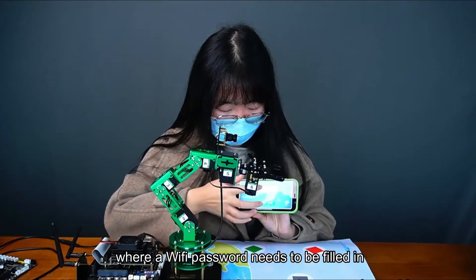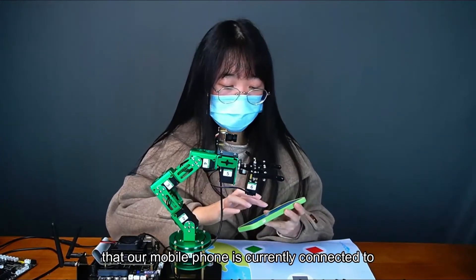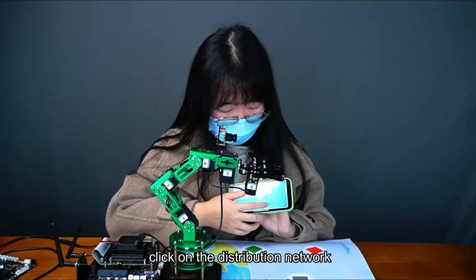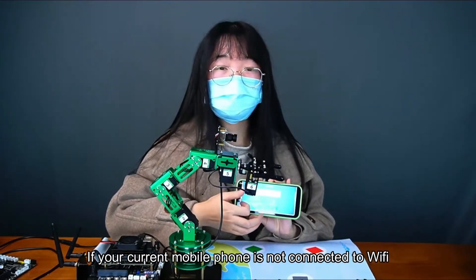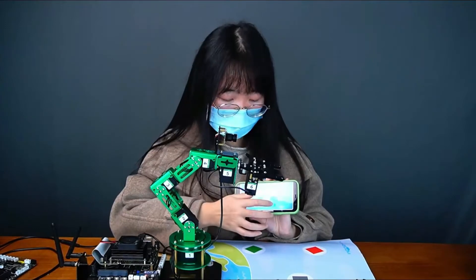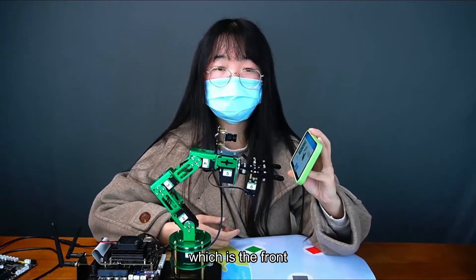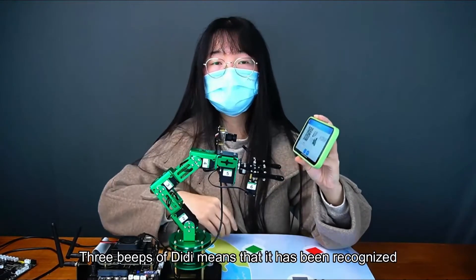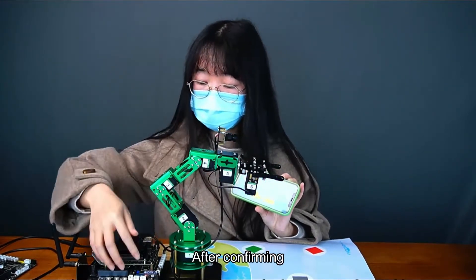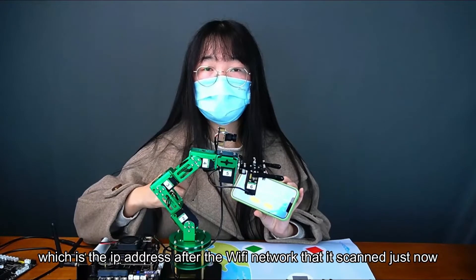Then click next, where a WiFi password needs to be filled in. This password is the WiFi password that your mobile phone is currently connected to. After connecting, click on the distribution network. If your current mobile phone is not connected to WiFi, you need to click to connect to a WiFi network. Here it is required to put the QR code in front of the camera. Three beeps means that it has been recognized, and you can click OK. After confirming, you can see an IP address displayed on the OLED, which is the IP address from the WiFi network it scanned.